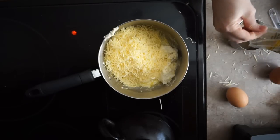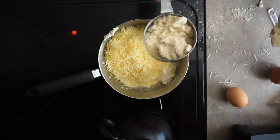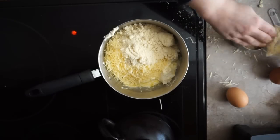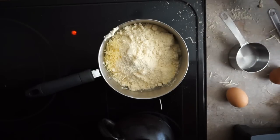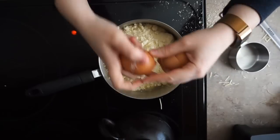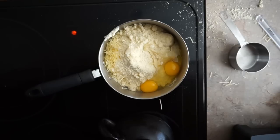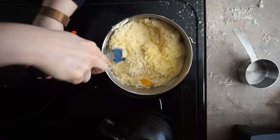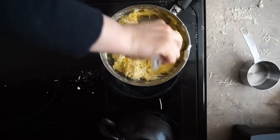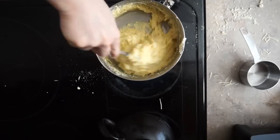I mix it all together as the cheddar cheese starts to melt. Now I add almond flour — one cup total. Typically for fathead pizza crust you'd add three-quarters of a cup per pizza crust, but I've found you can pare this down to reduce carbs. I like to keep it lower on carbs because I like to put toppings on my pizza that may have a few more carbs. Once all the ingredients are in I just keep mixing until it comes together.